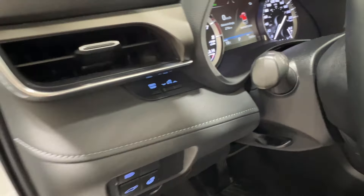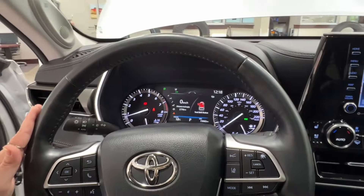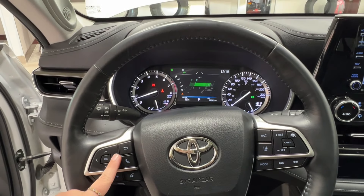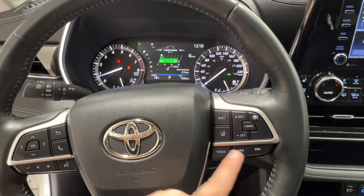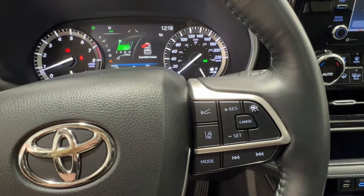Up top is odometer, trip, and your dash brightness. The steering wheel is black leather with black stitching. Left-hand side controls are for the dash display and hands-free communication and volume control. Right-hand side has radio controls on the bottom and adaptive cruise control up top, which includes both sonar and lane departure.